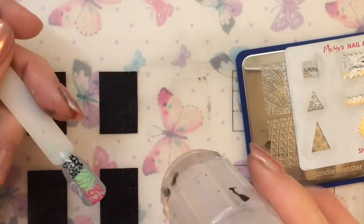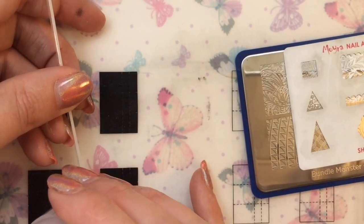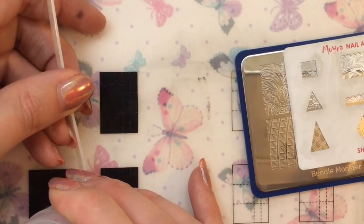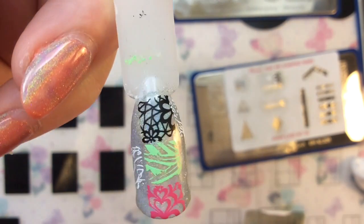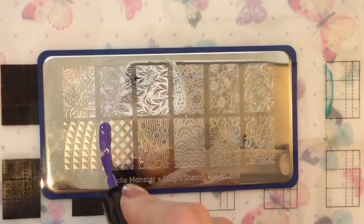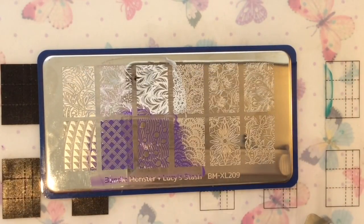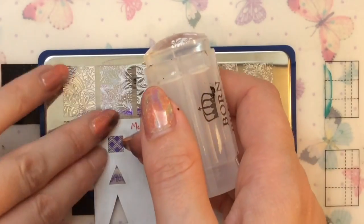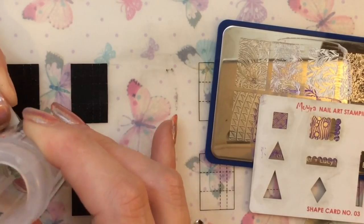I did this so many times — I had so many fails before this one, just because I didn't like the colors or the patterns I used. But you kind of just have to keep practicing with it. I'll show you the images I use — I kind of just keep using the same images but place them differently on the nail.